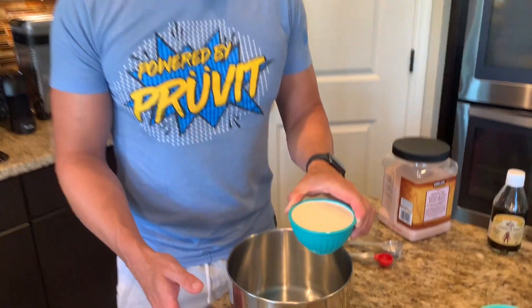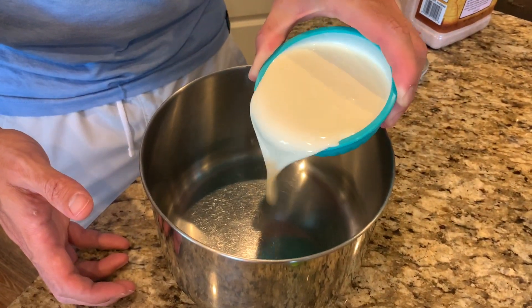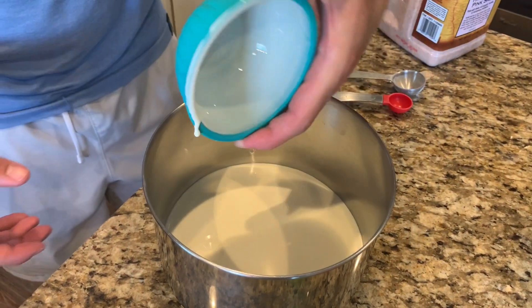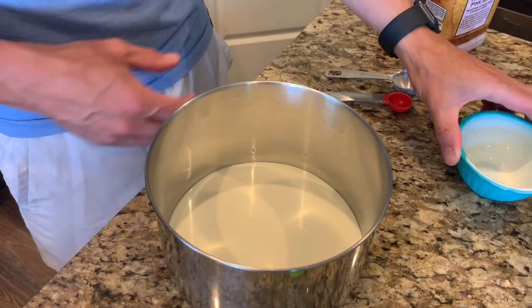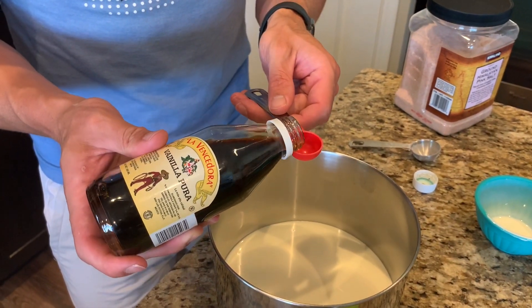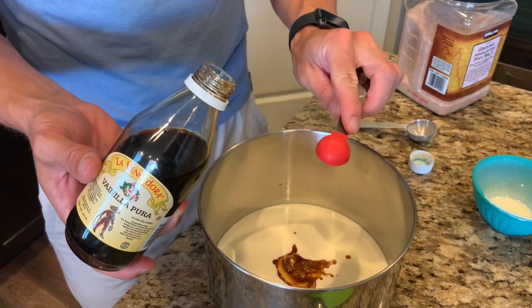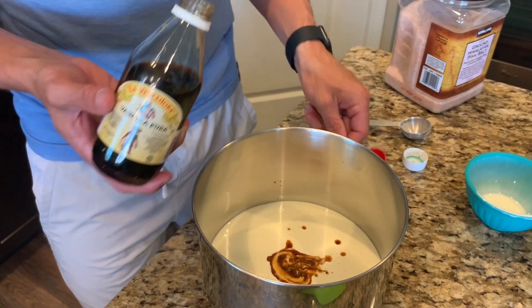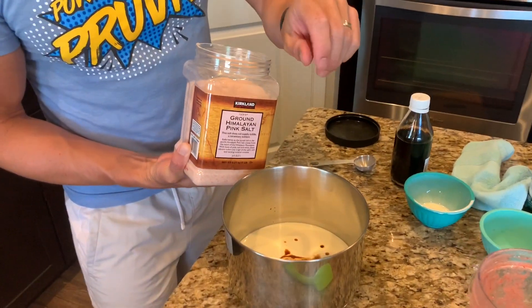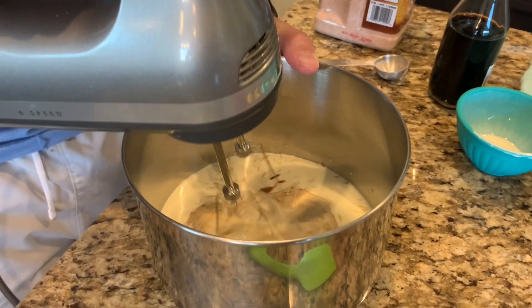Now we're gonna go ahead and put our heavy cream in our container here and use our mixer to get it nice and fluffy like whipped cream. But before we do that, we're gonna add in a teaspoon of vanilla. And believe it or not, just a little pinch of salt will help to bring out some of the flavor. Let's go ahead and whip this up.